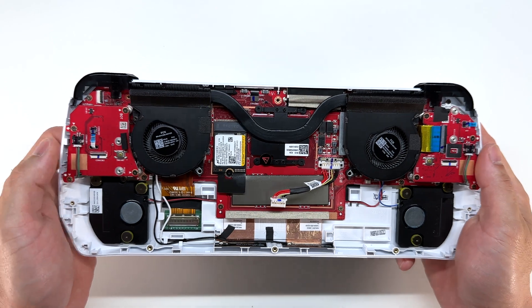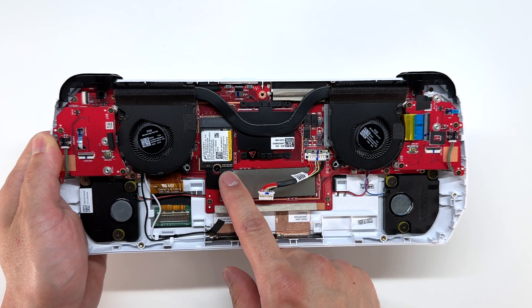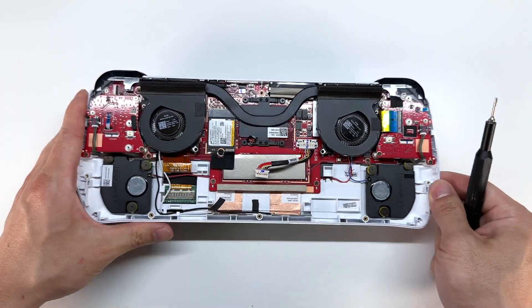Before we go any further, I do want to address this is the solid state drive right here. It's a standard M.2 solid state, so you should be able to replace this with a higher capacity. This model has 512 gigabytes. Let's go ahead and take that out.